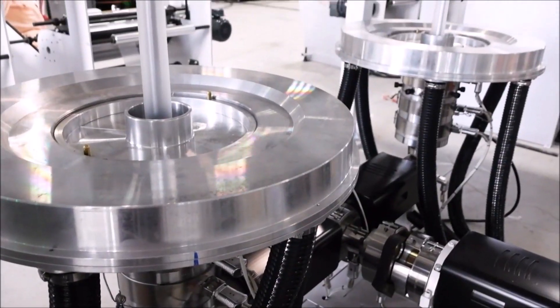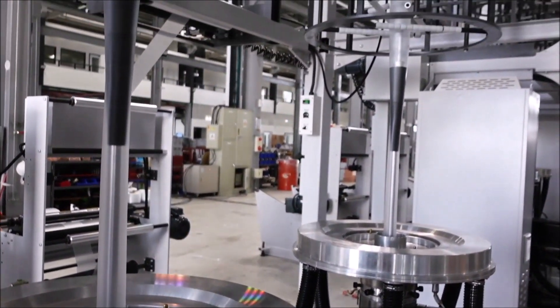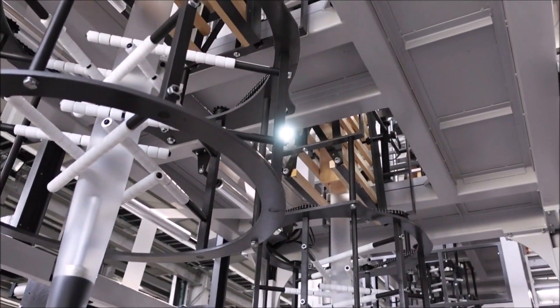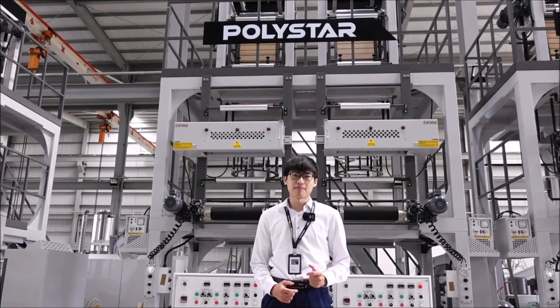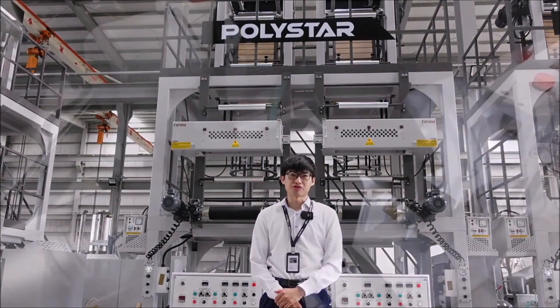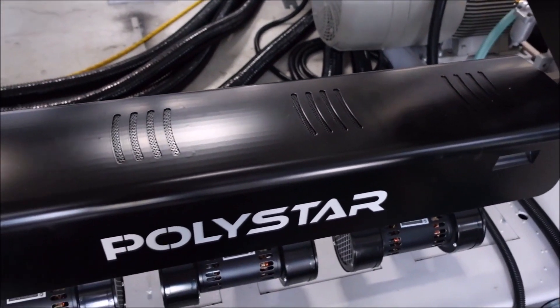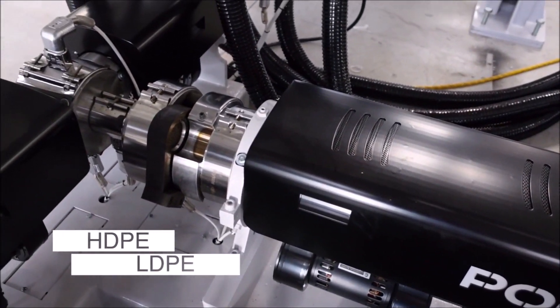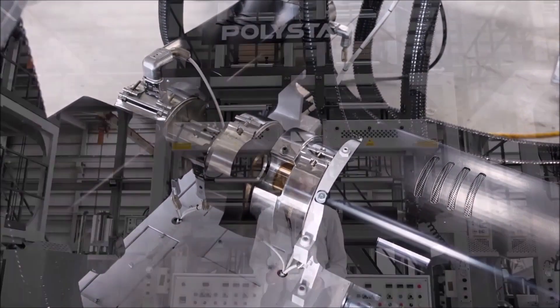The extrusion output is divided into two separate channels instead of one, and it can achieve higher production capacity even when producing film rolls that are small in width. A special screw design is used to provide better mixing and stable output for both HDPE and LDPE material.